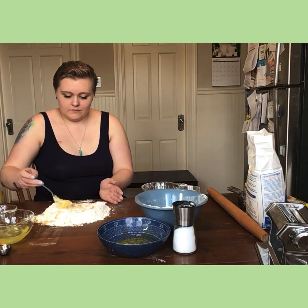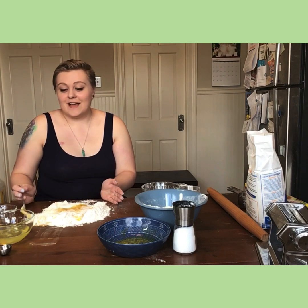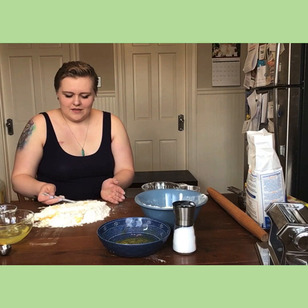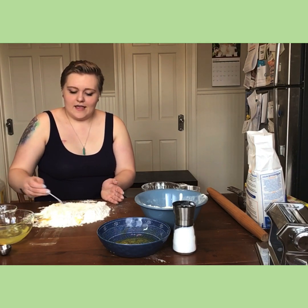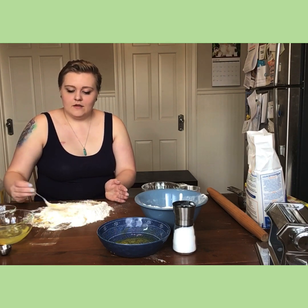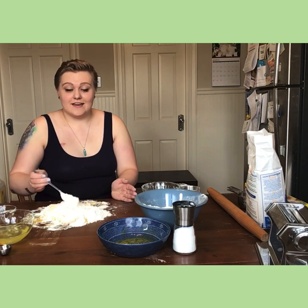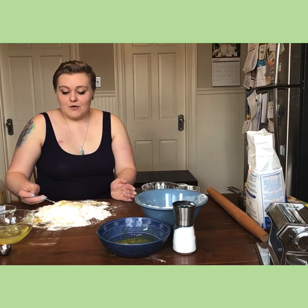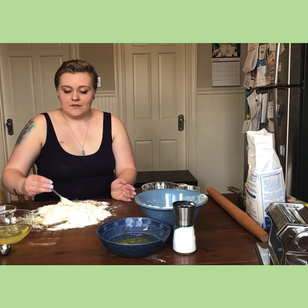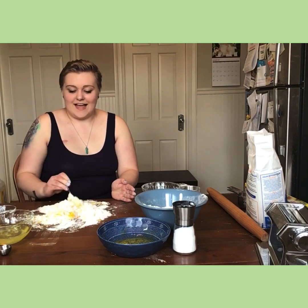Usually you're trying to keep the eggs from running out like they did with me, but you know, once again I am not a chef — I'm doing this in one take. What you're trying to do is mix the flour and eggs together to start making a dough. Normally I actually use my blender for this, but I decided since we're doing this as something everyone can make even without a blender, we're going just by hand.